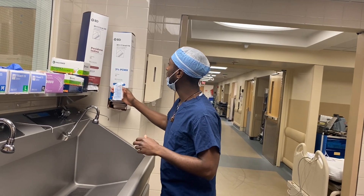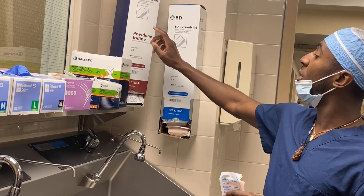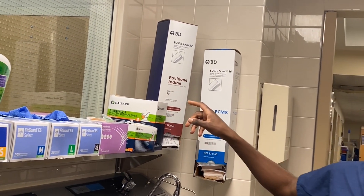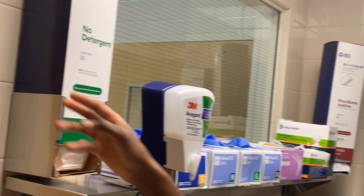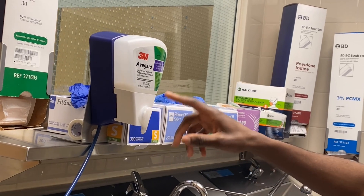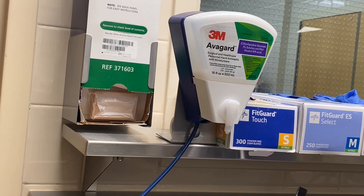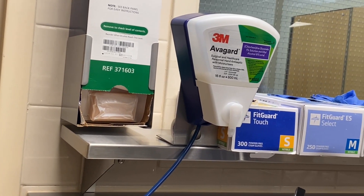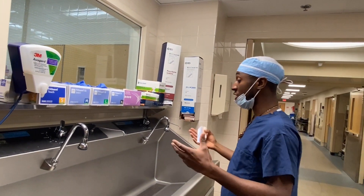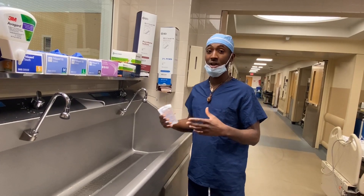Here I'm going to use one of these chlorhexidine sponges. This is the one I typically use, but we have different types of sponges available. You also have iodine sponges, and no-detergent sponges. We also actually have Avagard — this is what I typically use day-to-day. It's kind of like a hand sanitizer; you just scrub your hands and nail beds with it. We'll do a separate video on that, but I want to show you the traditional way of how to make your hands surgically clean for surgery.